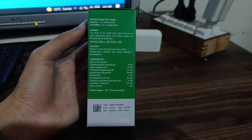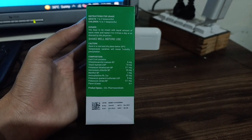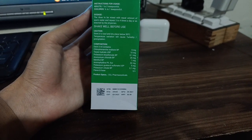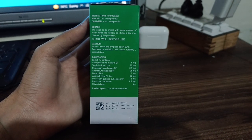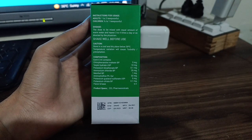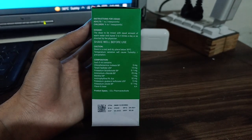Here are some usage instructions written on the box. For adults, give one to two teaspoonfuls. For children, half to one teaspoonful. The dose is to be mixed with an equal amount of warm water and repeated three to four times a day, or as directed by the physician.